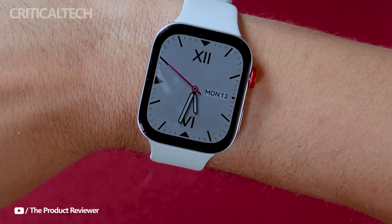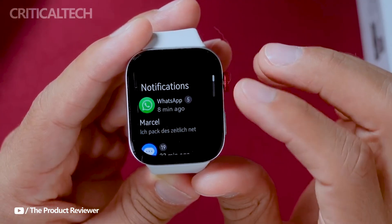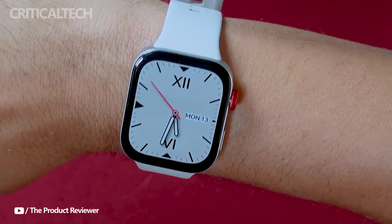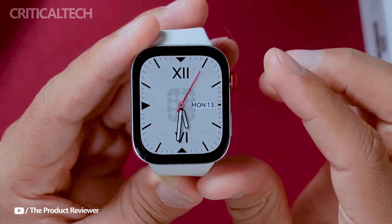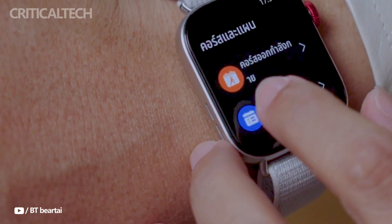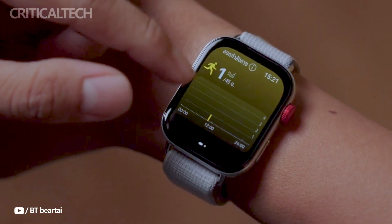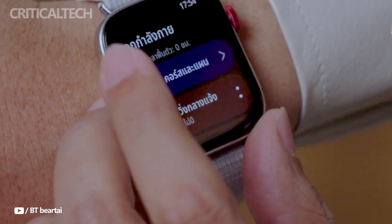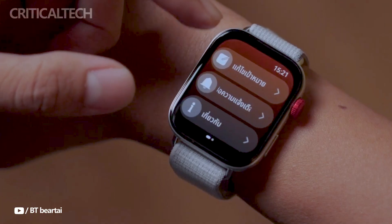The Watch Fit3 caters to fitness enthusiasts with over 100 workout modes, including the new track run mode that utilizes built-in GPS for precise route tracking. It also features automatic exercise detection for six workout types and offers on-wrist fitness courses with animated guides, enhancing the user's workout experience.